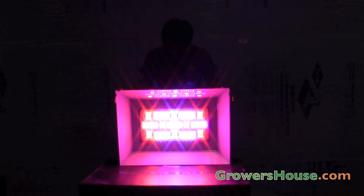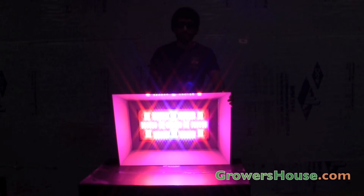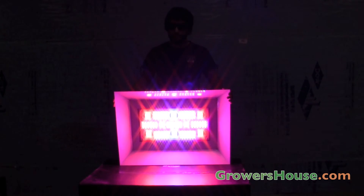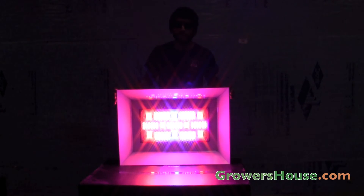With the light on right now, it's pretty quiet. It has 8 axial fans on the top that pull heat out over heat sinks. That should keep this light much cooler than if you were actually running 1200 watts of HID.